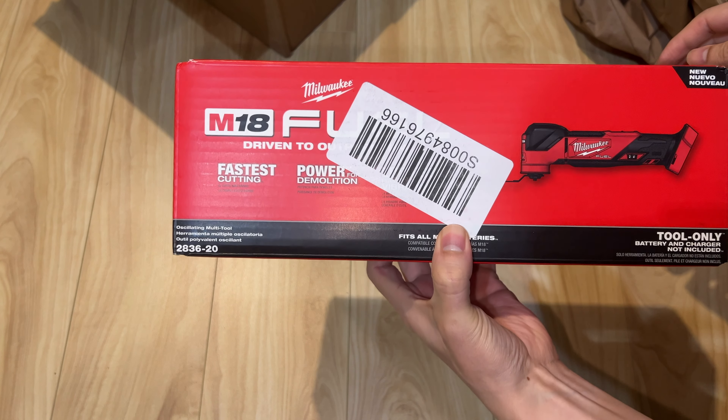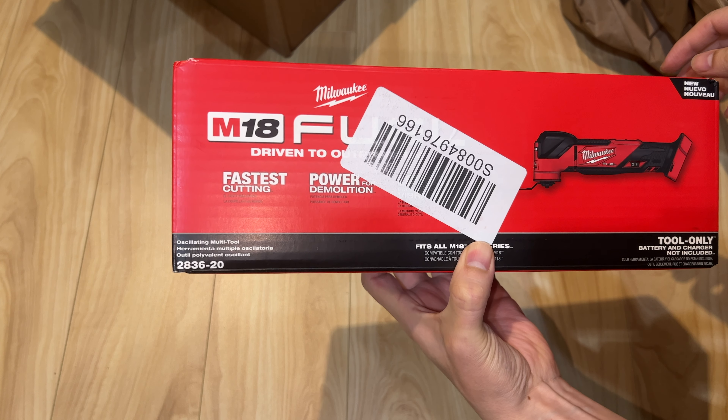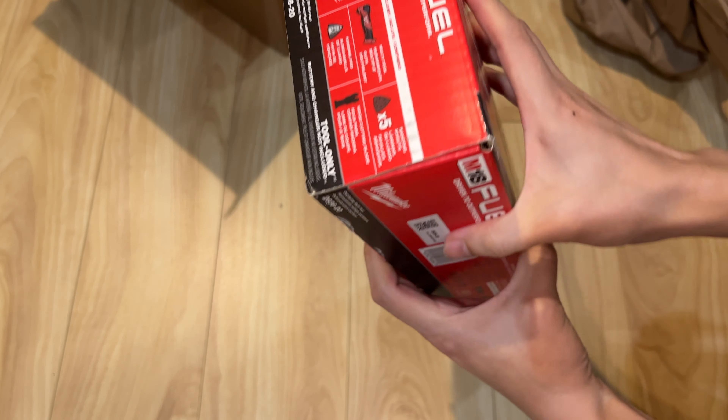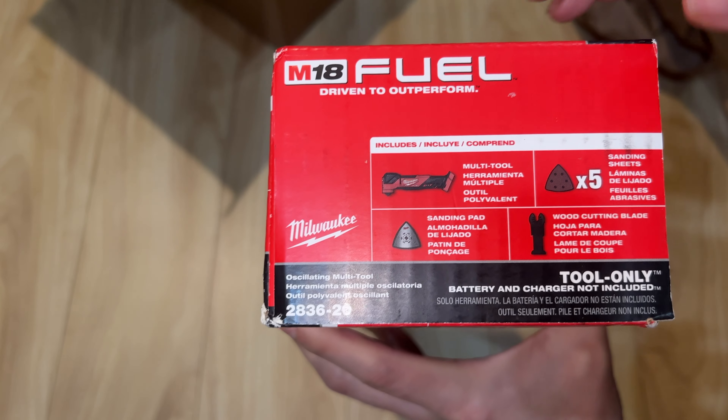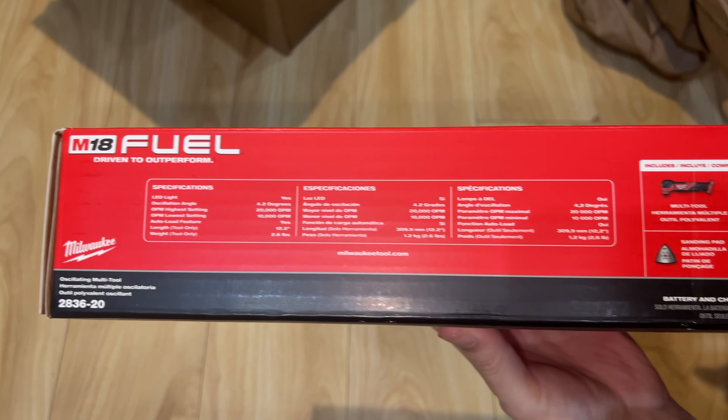If you have plenty of batteries, you don't need more batteries. All you need is just a tool only and you'll save a lot, which is great. This is a top-of-the-line oscillating multi-tool. Overview of the box: charger not included and battery is not included, just a tool only.